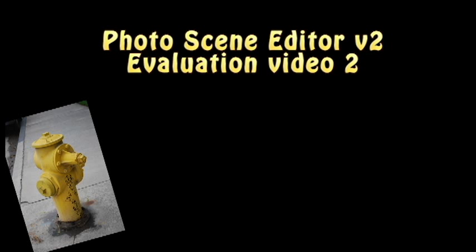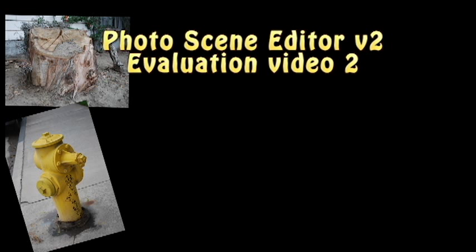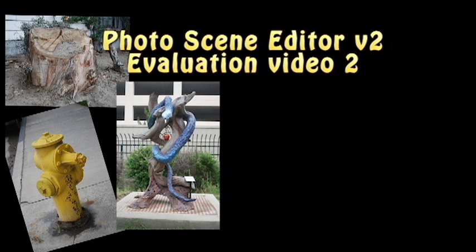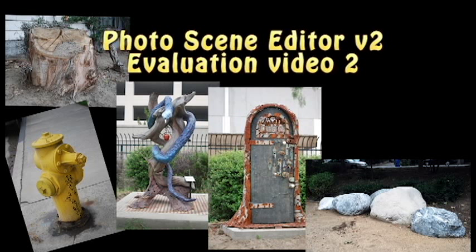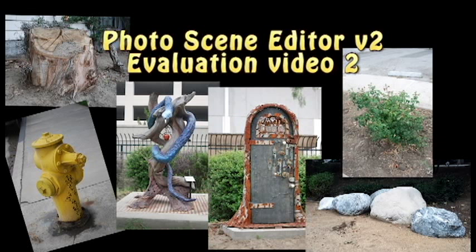On my walk through the neighborhood, I shot six different things that I thought would make interesting tests of this software. And for these tests, I also wanted to test the cross-compatibility with one of their other programs, 3D Studio Max. So I exported each of the six models out of Photo Scene Editor 2, and I brought them into 3D Studio Max as OBJ files. From there, I made the little animations that we're about to take a look at.